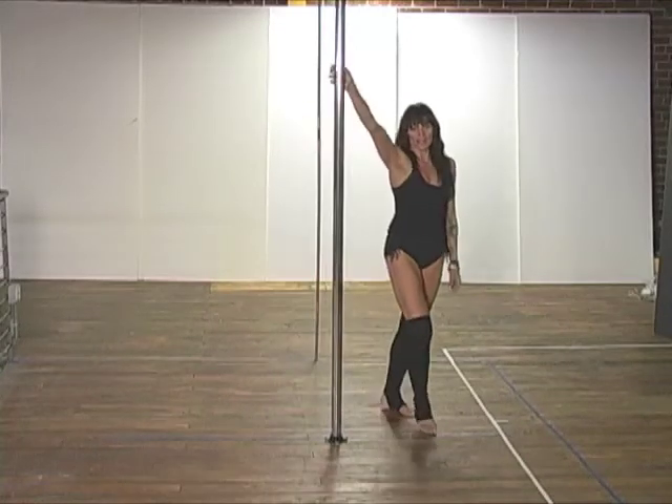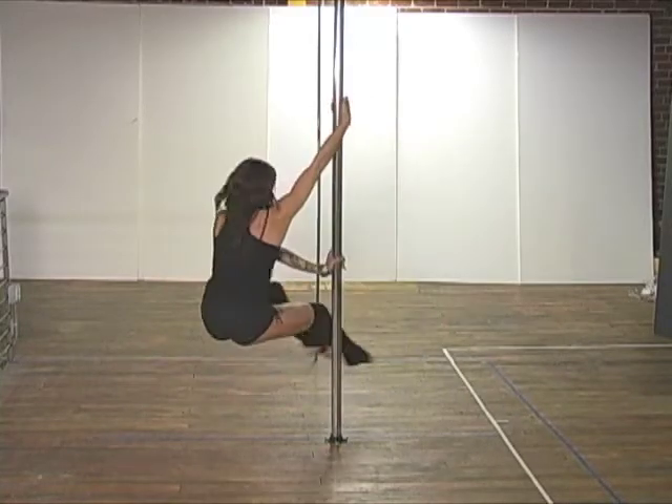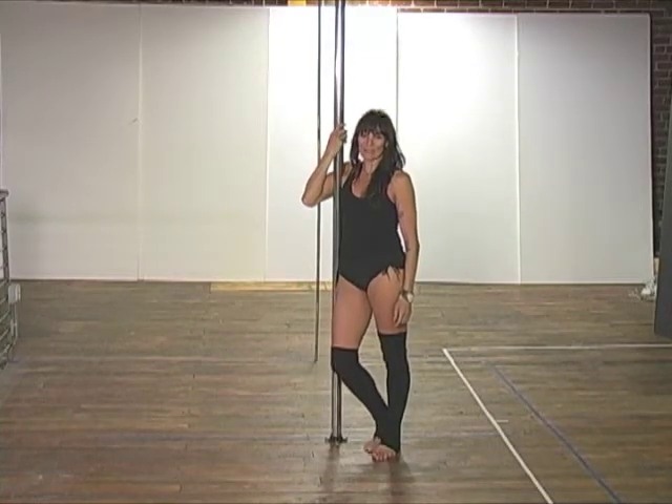So one more time — inside hand. Another fun variation is to add a little spin. So that's it. Have fun. Keep on spinning.